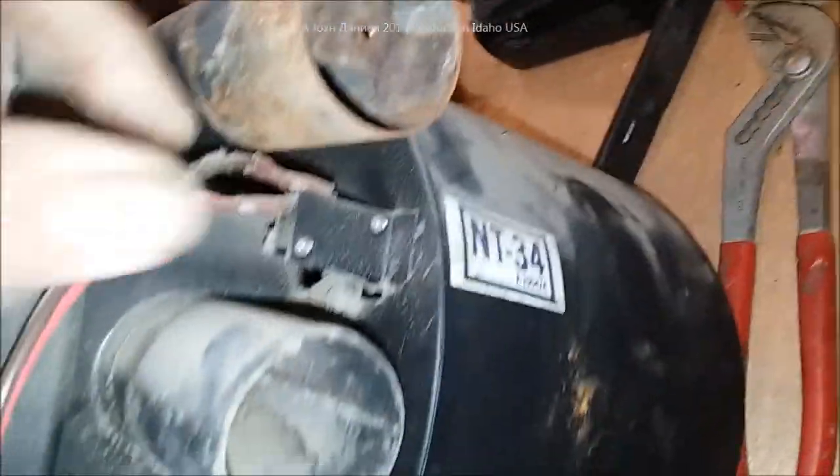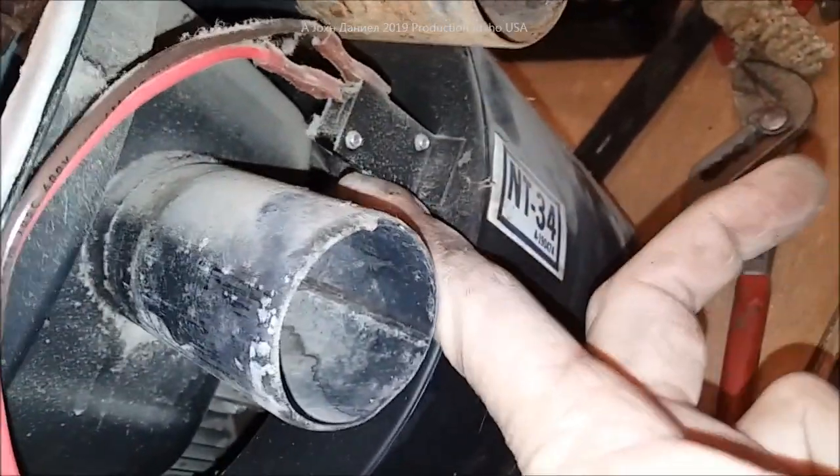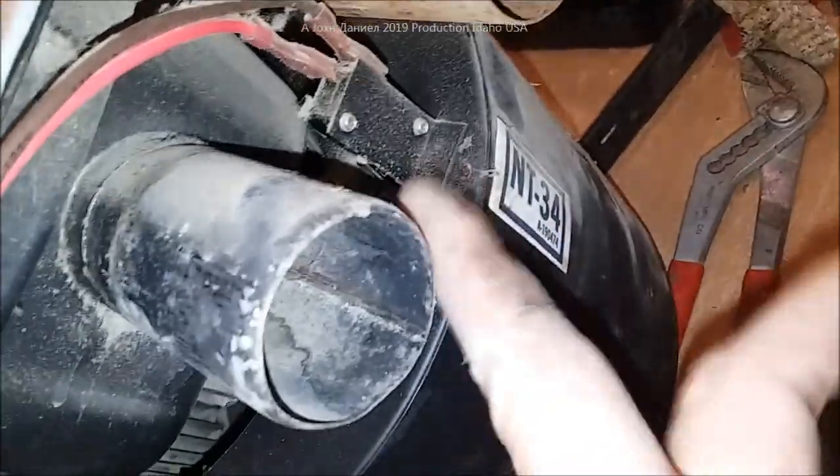You have a switch back here — this is an NT34 — and it's called a leaf switch. One of the things that will go wrong on a lot of these leaf switches is they'll just get dirty. You blow them out with air and that helps a lot.